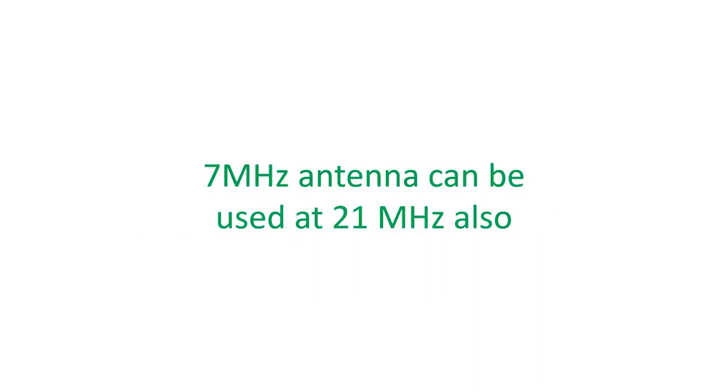A half wave dipole antenna can also be used at odd multiples of its fundamental resonant frequency. Thus a 40 meter or 7 MHz half wave dipole can be used for 21 MHz but not for 14 MHz, and it will act as a 3/2 wave dipole antenna at 21 MHz. The directional gain of a half wave dipole antenna at the resonant frequency is about 2 dB.